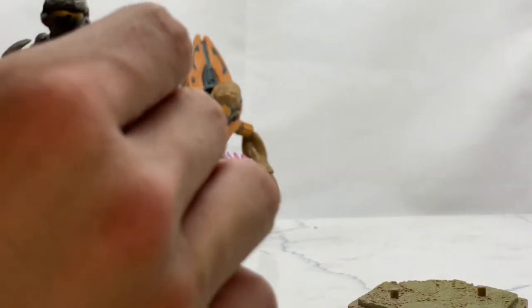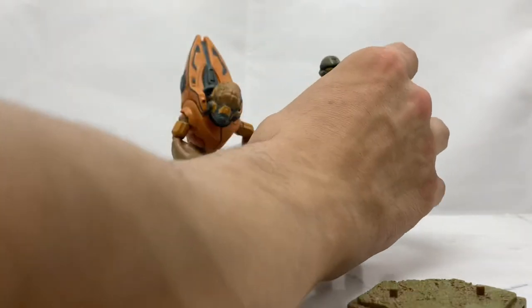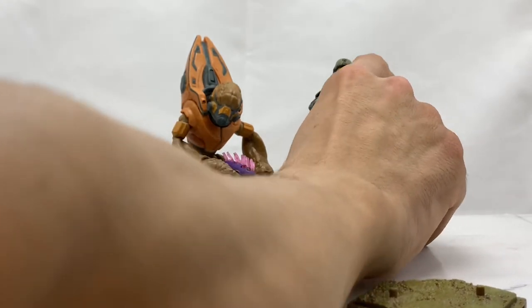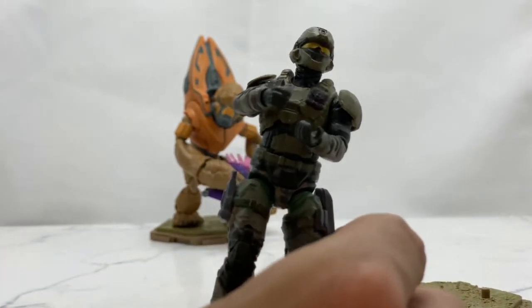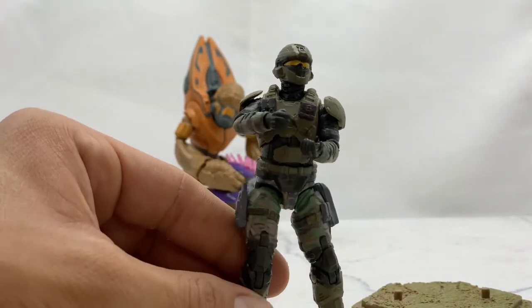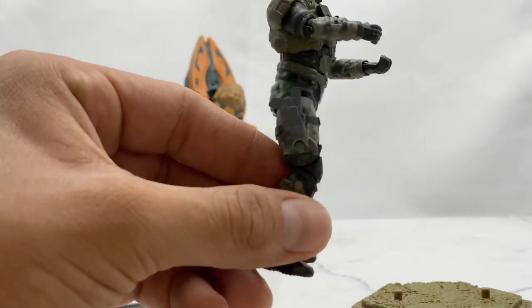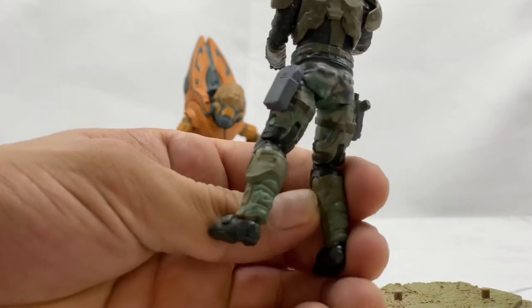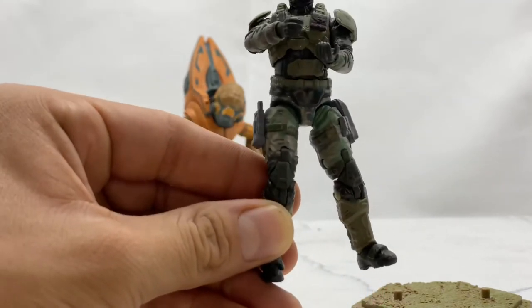So I jumped on the opportunity to get in on this line, and that's why I'm bringing you this review. A bit smaller than what we're used to here, but still very well and nicely detailed. I absolutely love this UNSC Marine and I'm super glad I found him, because he is going for quite a bit on the aftermarket.